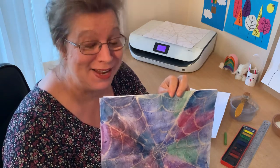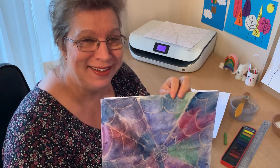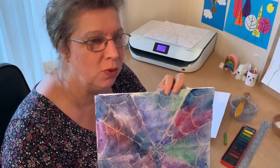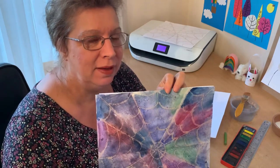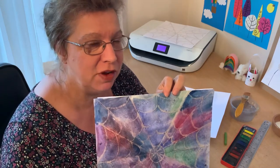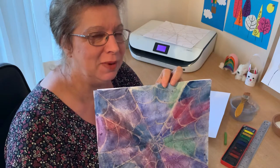Hello class one, it's lovely to see you again. This week we thought we'd draw a spider's web — actually it's not drawing, it's more like painting and using oil pastels as well, and there's a secret ingredient to this too. We'll tell you at the end.